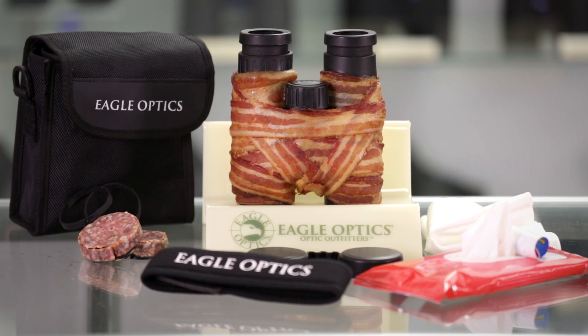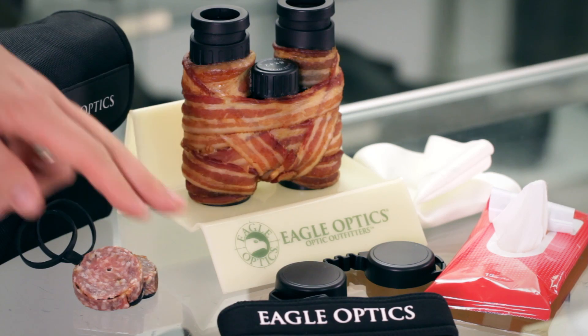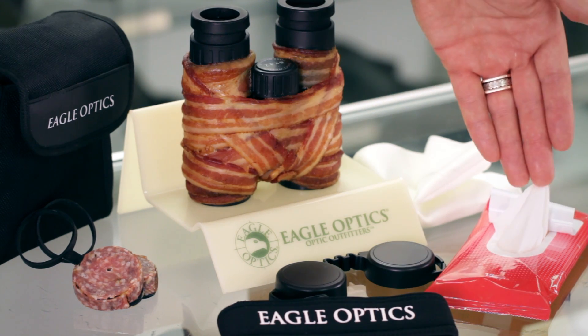We've gone whole hog when it comes to outfitting your porcnocular. Included are the following accessories: objective lens covers made of artisanal sausage, a case, neck strap, rain guard, lens cloths, and wet wipes.